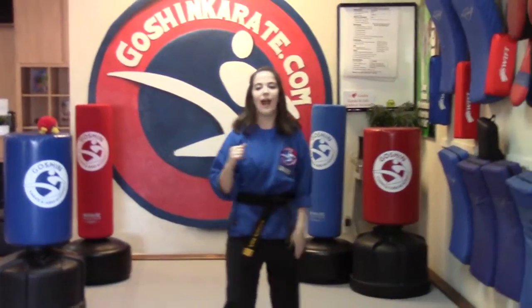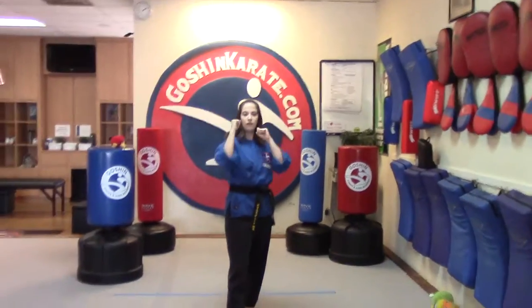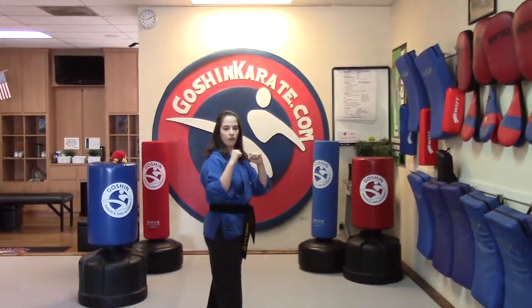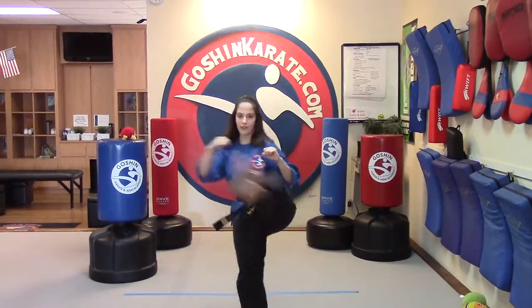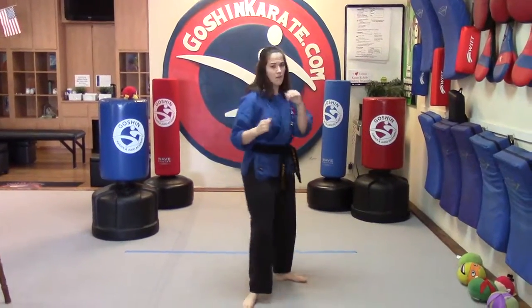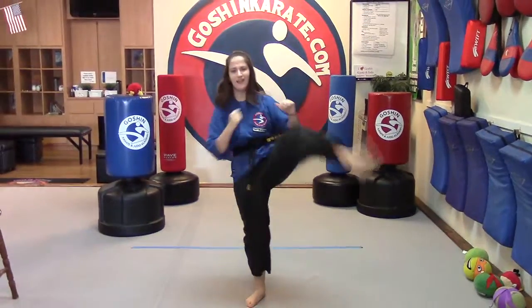Ready? Inward crescent kick. And if I say outward crescent kick, we're going to kiai. Ready? So on my count: outward crescent kick, outward crescent kick, inward crescent kick, outward crescent kick, inward, outward, outward, outward, inward.